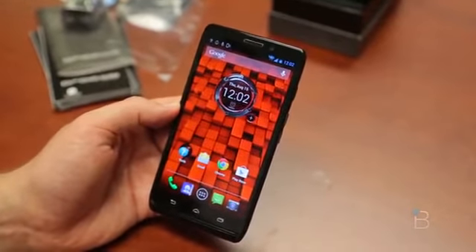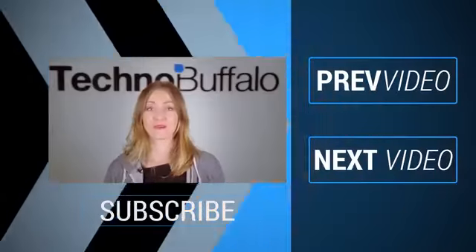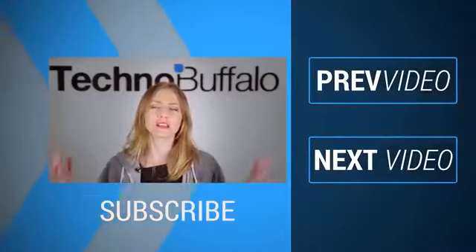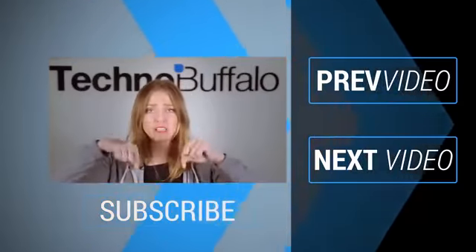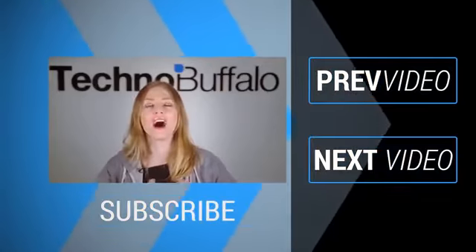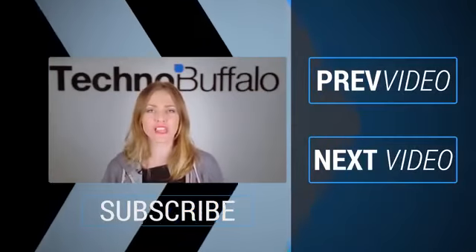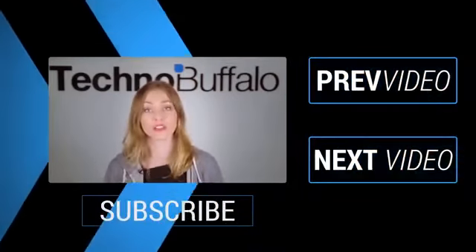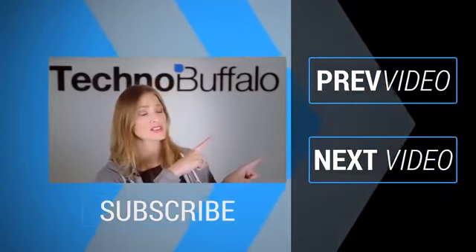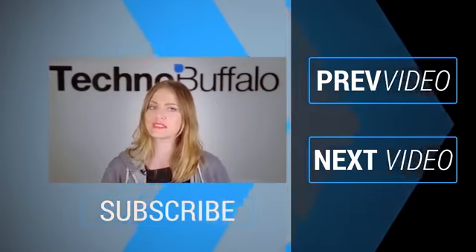Until next time, I'm John Rettinger. I'll see you later. What's up everyone, it's Ashley. Thanks so much for watching that most recent video. If you enjoyed it, please click subscribe right underneath me to get tons more tech videos from us here at TechnoBuffalo. We've got unboxings, comparisons, reviews, recaps, and everything else you can think of on the channel. If you're in the mood for more technology, just click right over here to check out some of our most recent videos. See you next time, humans.